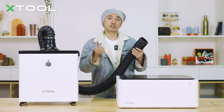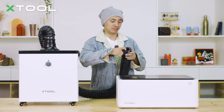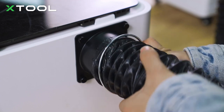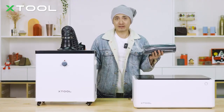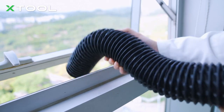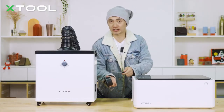Next, on the other side, use this clamp that comes with the M1 package onto the pipe as well, and install this one to the M1. And if you're quite sensitive to the smell, you can use this connector and a pipe to discharge all the smell outside — just use a screwdriver and install this one here.